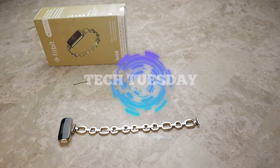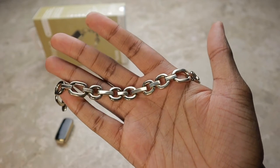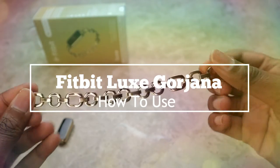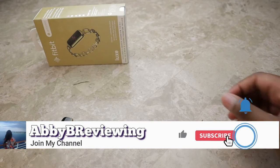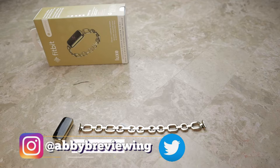Hi everyone, Abby here and welcome back to Tech Tuesday. Today I'm going to be showing you how to use and customize the Fitbit Luxe Goriana bracelet. Before I get started make sure to hit that subscribe button so you can stay tuned to all my new videos dropping weekly and help the channel grow.